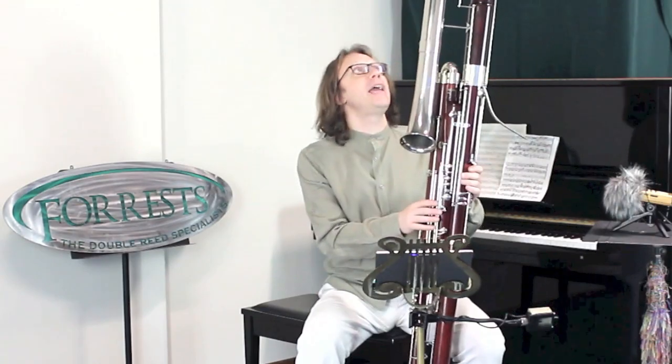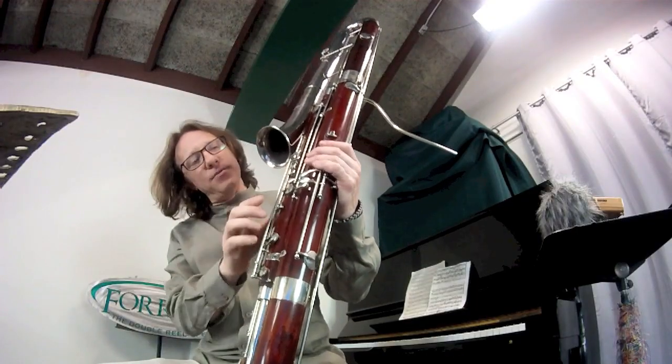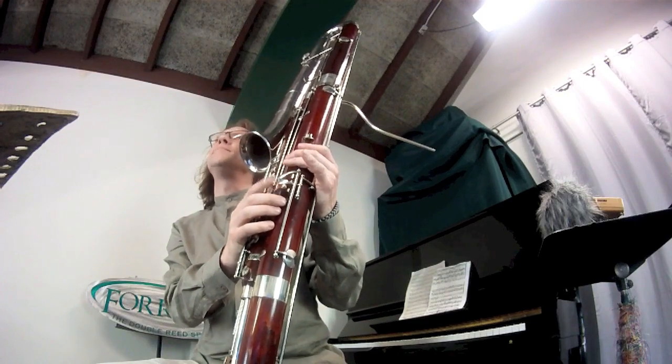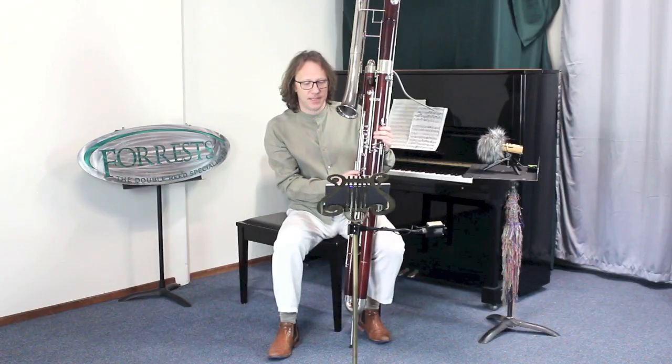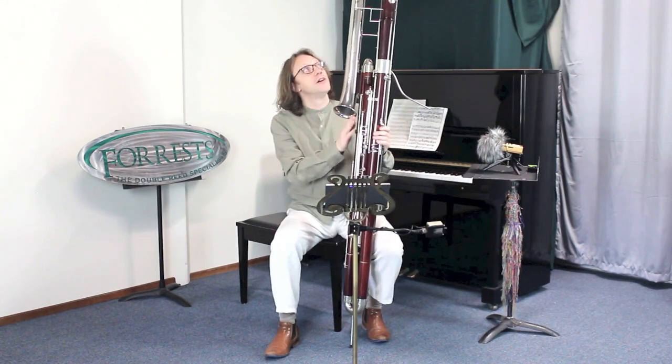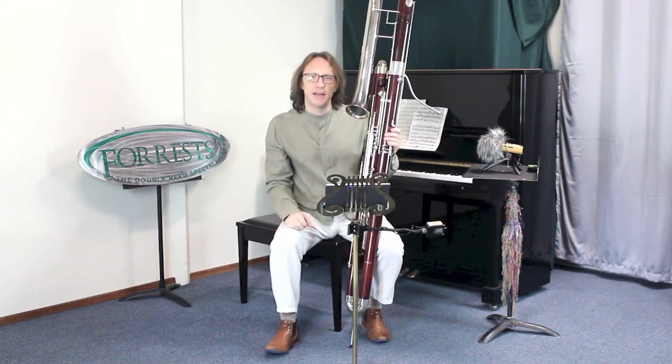The low A key is played with a pinky key down here — you use your left-hand pinky to play the lowest note. Now through the magic of video, I'm going to swap out the large low A bell with the smaller C bell, and we'll take a look at that.